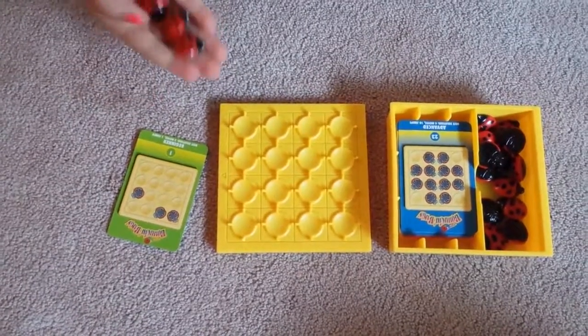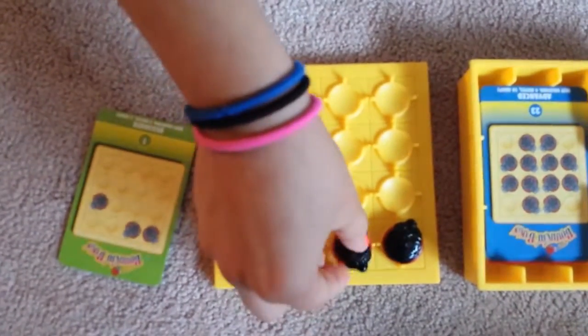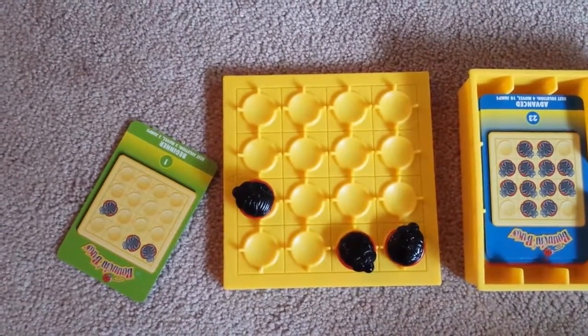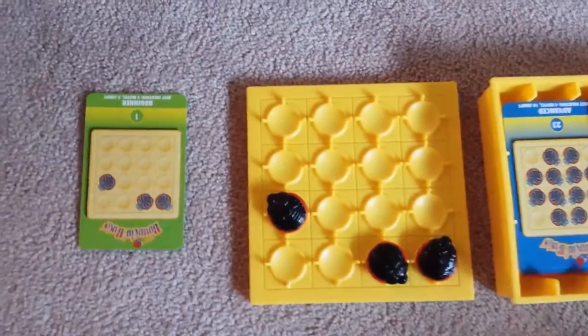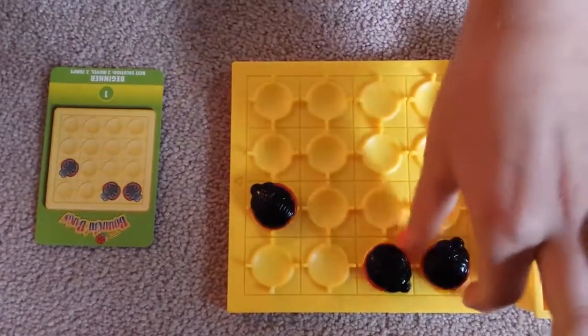I'm going to start it on its back. And you want to try and just flip it over to get onto its belly. You want to try and get them flipped over.